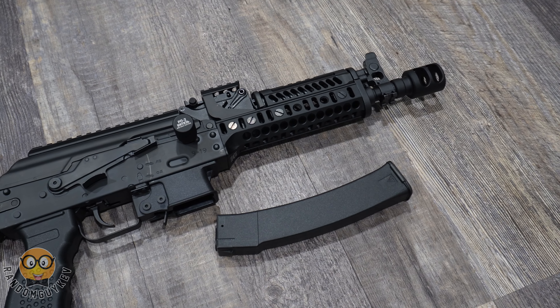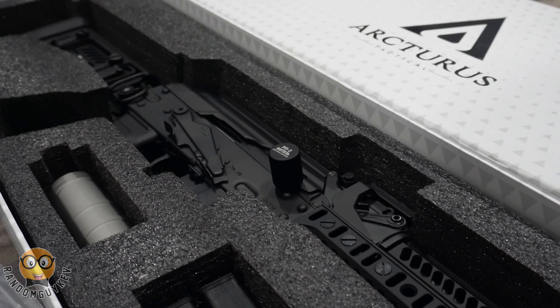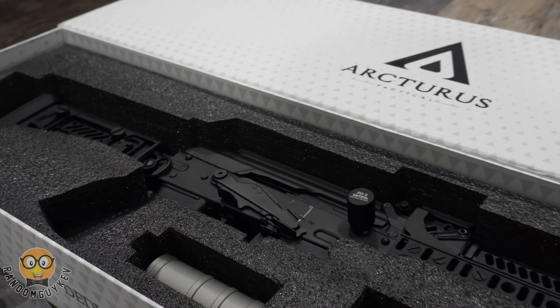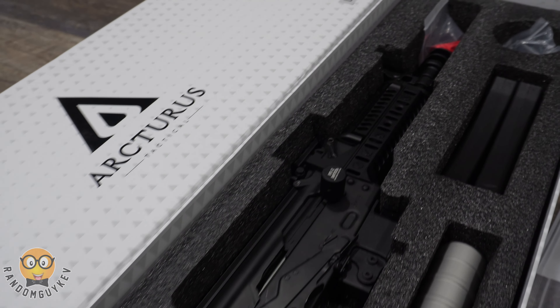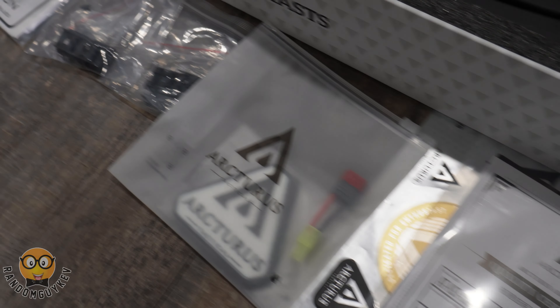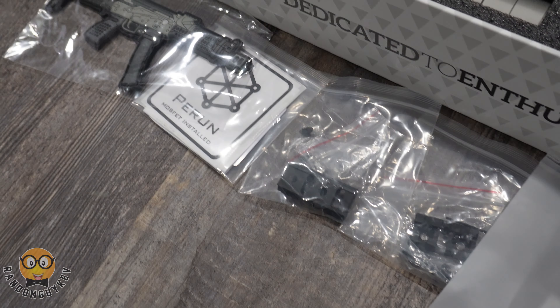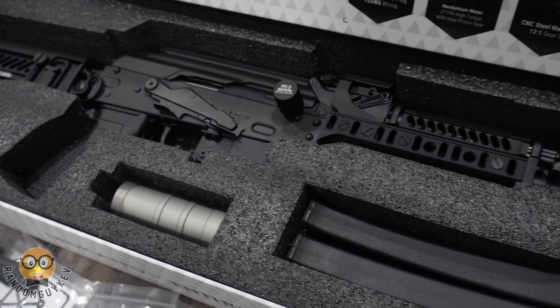This model is a limited version with only 500 being sold globally, and this thing is sexy. It being a limited version with some differences from the standard one, the pricing for this bad boy is about $570. There's another model similar to this one which is the carbine version, sold for about $620. You can find these at an authorized Arturis dealer.